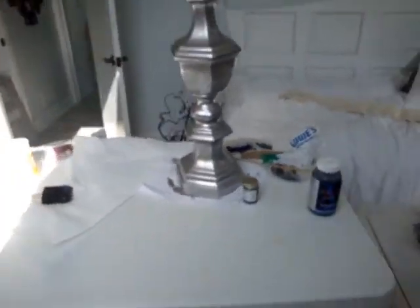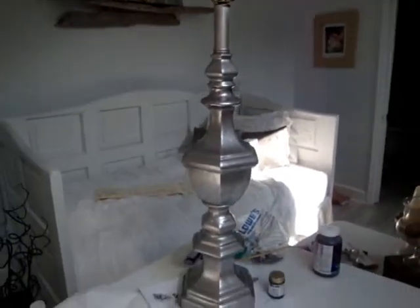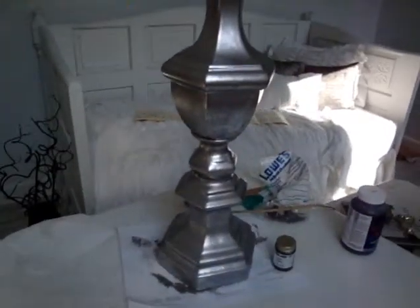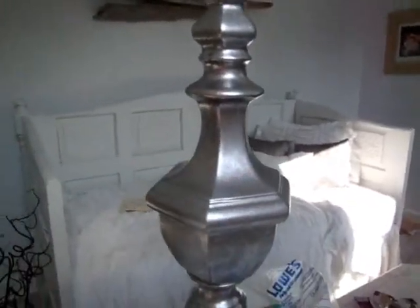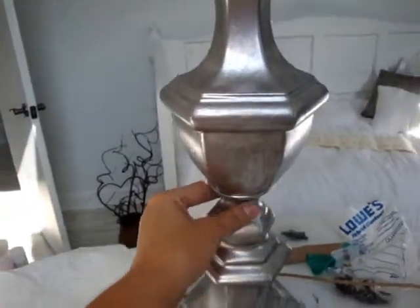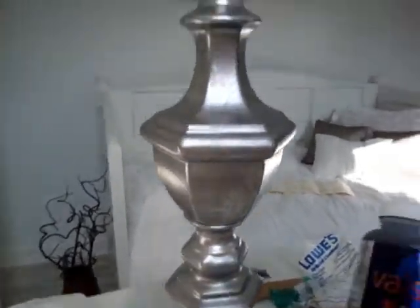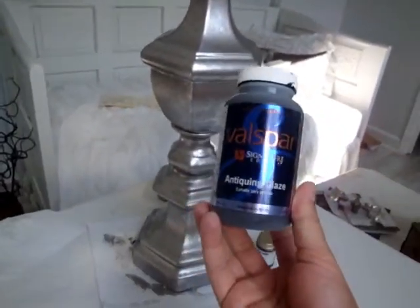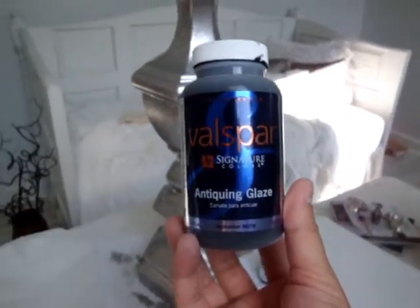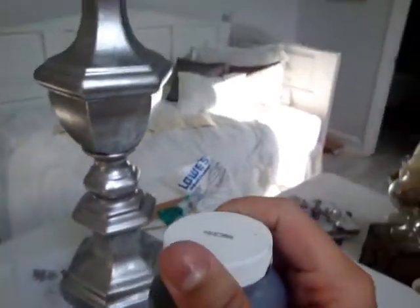I'm actually really pleased with it — look how pretty! It just looks like mirrors already, so even if I left it like that I'd be happy. It looks so much cooler than it did as that white porcelain. I don't have a video of that part, but I think I've got an old picture. Anyway, I'm about to get to glazing it. I just picked up this antiquing glaze a while back when our Lowe's was out of all their tintable gloss.